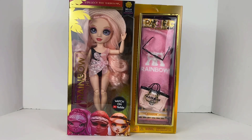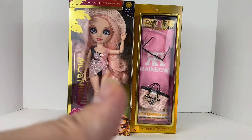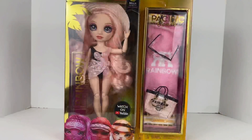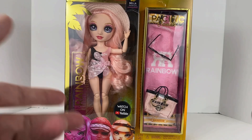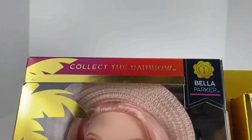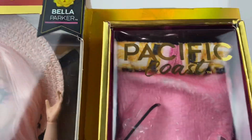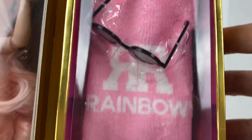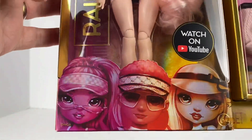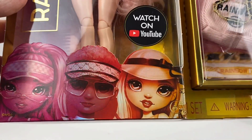Hey guys, welcome back to my channel! Today we're going to take a look at another one of the Pacific Coast Rainbow High dolls - this one being Bella Parker. Stay tuned as we go ahead and look at all the details. At the top of the box we have 'Collect the Rainbow,' Bella Parker Series One Pacific Coast logo, and her accessories pack. Watch on YouTube Rainbow High. Then we have Simone, Finn, and Bella.